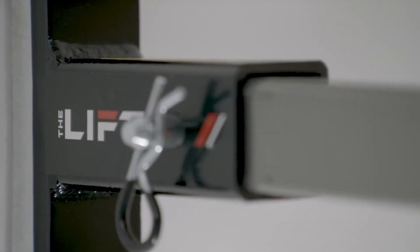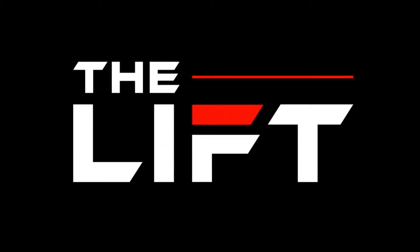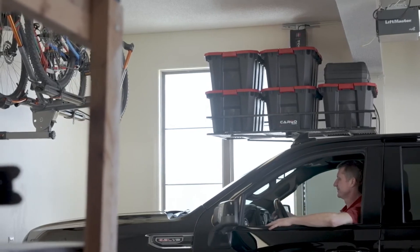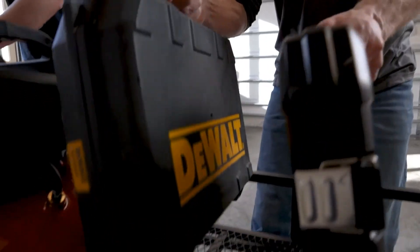Hi, I'm Tab Buell. I'm an engineer and the CEO of Top Shelf. I'm here to ask for your help to get our product, the Lift, into the market and into your hands. Everybody always wants a bigger garage because everybody wants more space. But instead of getting a bigger garage, you've got to figure out ways to store stuff.